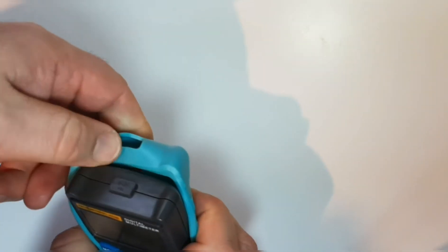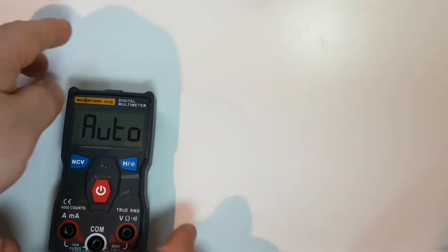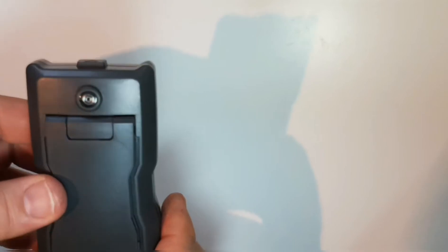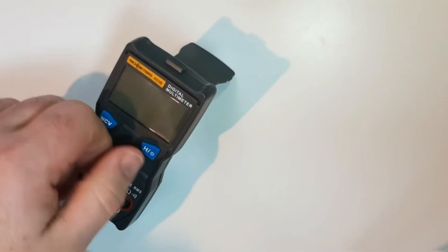Time to take off the holster — it does come off. Very nice holster, good feel. Looking at the meter itself, let's turn it off and flip it around. The kickstand bail is pretty simple. Because it uses a touch button, there shouldn't be much to worry about there.